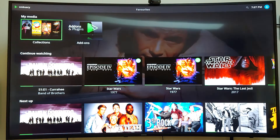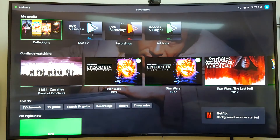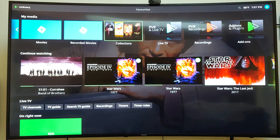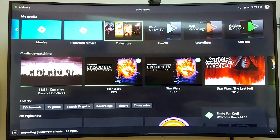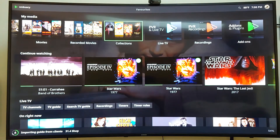I'll show you some of the things it does. Now primarily, OpenELEC, LibreELEC, and CoreELEC were all created to display your own media stored on your devices, and not necessarily as a streaming device. But they have added the ability to stream Netflix and YouTube, and I'll show you that right now.